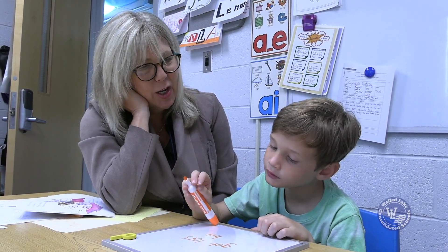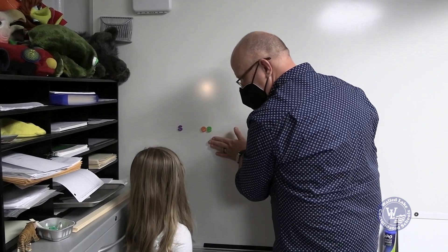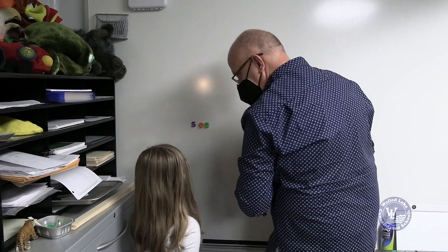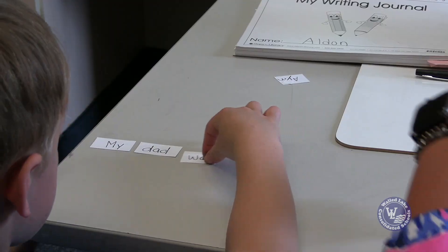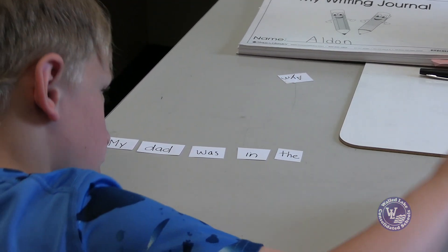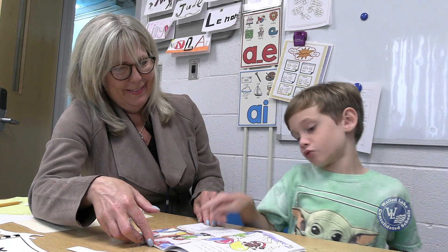Then you do the word work and letter work, where you're breaking words apart or you're focusing on endings. Then you sit back down and do a writing piece. They come up with the story, you create the sentence, and then you do a cut-up sentence where you're breaking the sentence apart and they have to manipulate the sentence back together. The final component is the introduction of a new book — that's the book that on the next day I'll take the running record of.